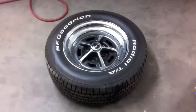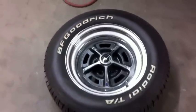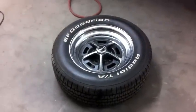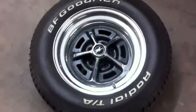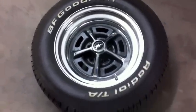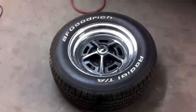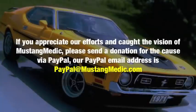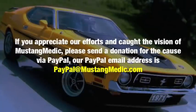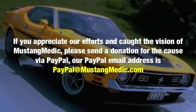We're getting the rims put on for the tires on the 71 as well. This same tire has just come in and we're going to be finishing off all four tires on the 71 this upcoming Monday. It was a six-week wait because BF Goodrich did some kind of update to the internals of these tires, and they are back to being available. If you appreciate our efforts, please make a donation via PayPal at PayPal at Mustangmedic.com.